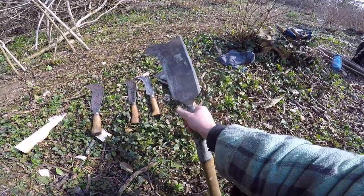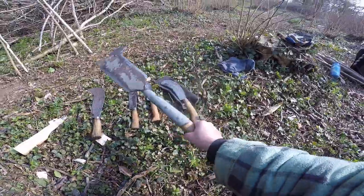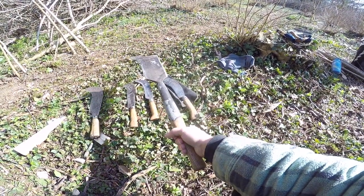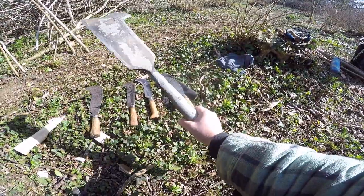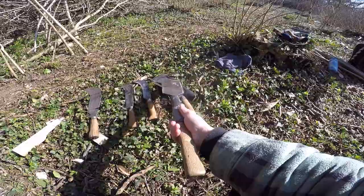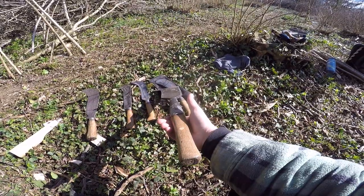They're not machetes and they're not weapons, although in days gone by you could put a pole handle on this and use it as a weapon. There are posts elsewhere on YouTube which demonstrate fighting with a polearm, also called a billhook.